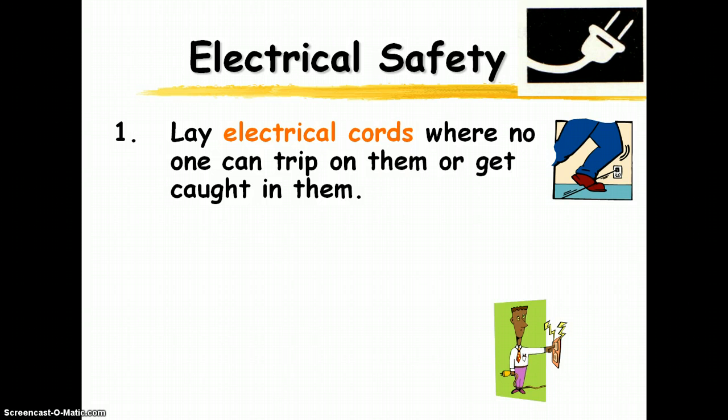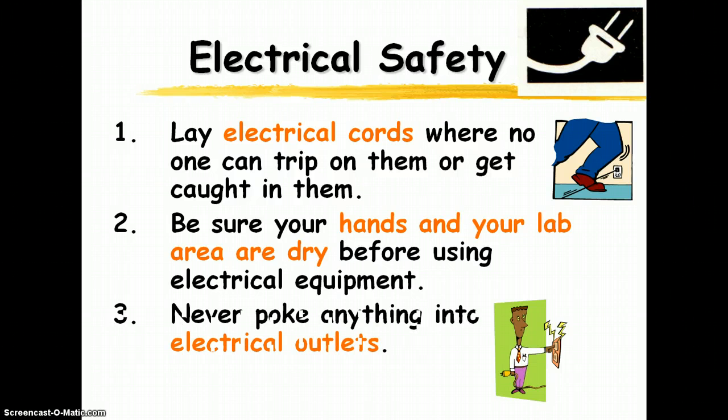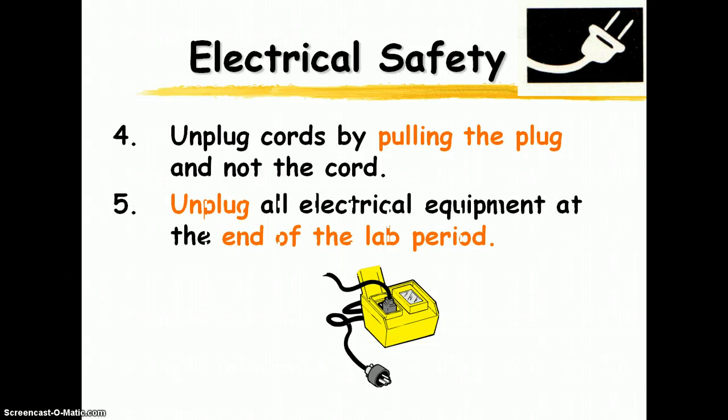For electrical safety: don't leave cords lying around where people can trip on them. Make sure your hands and your lab area are dry before touching anything electrical — if your hands or anything else is wet, do not touch electrical equipment. Nothing goes in the electrical outlets except the plug. When unplugging, pull the plug itself, not the cord. Make sure everything is unplugged at the end of the lab period.